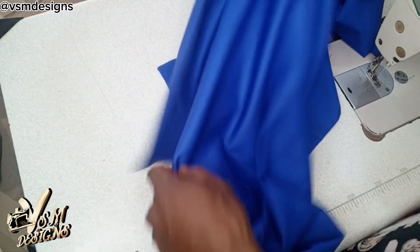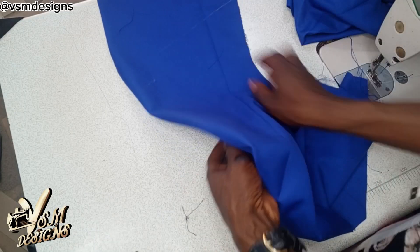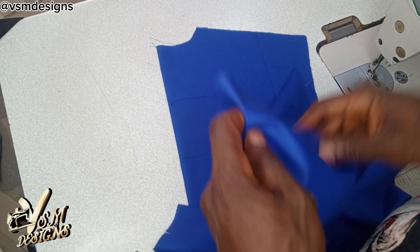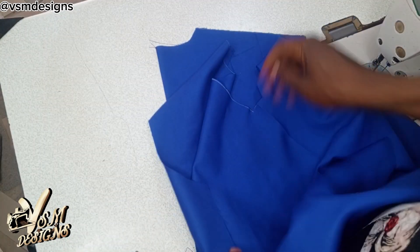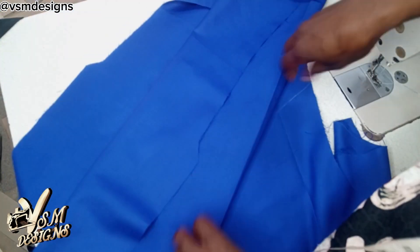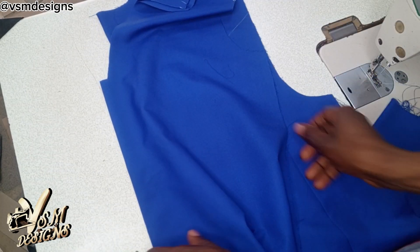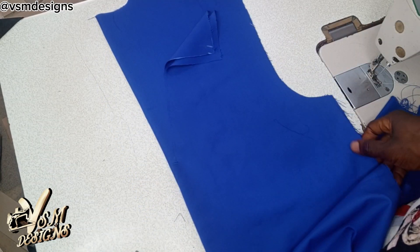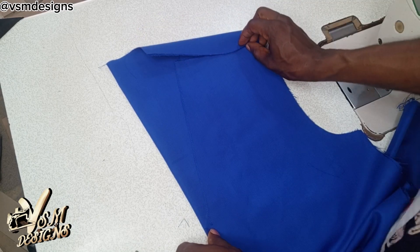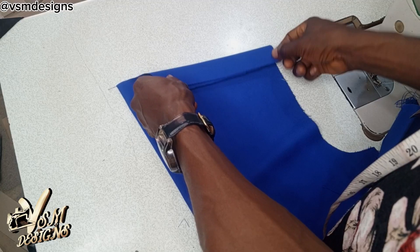So this is the back side of the clothes. Remember I cut it like the normal senator outfit. Then now we are going to make it fit into what we are sewing. We are going to place the front part of it on top of the back side, bend it this way, and make the two overlap by half an inch.